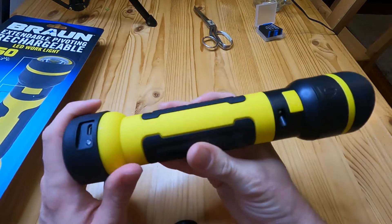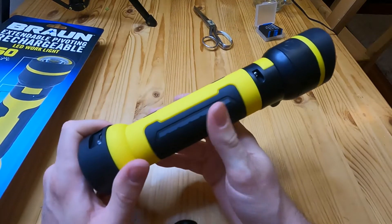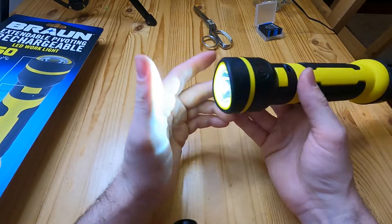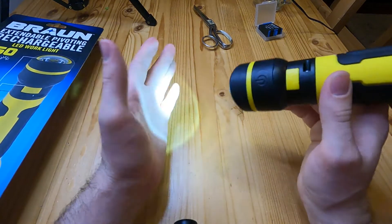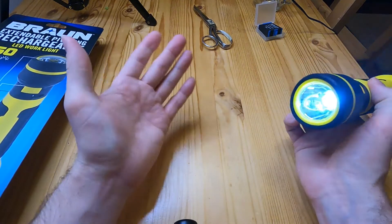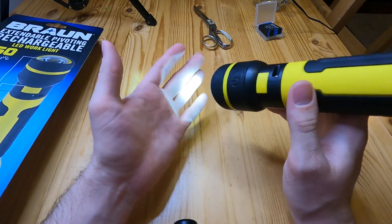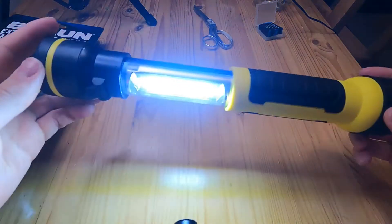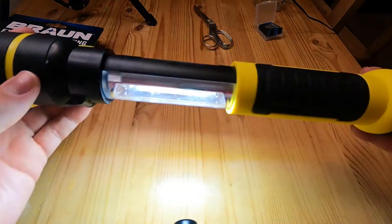It has a nice rubberized grip so it doesn't slip out of your hand. It lasts 11 hours 40 minutes on the first light mode, 37 hours 30 minutes on the second light mode, and on the pull-out lantern mode it lasts one hour 30 minutes.